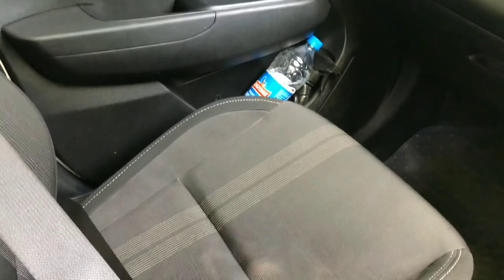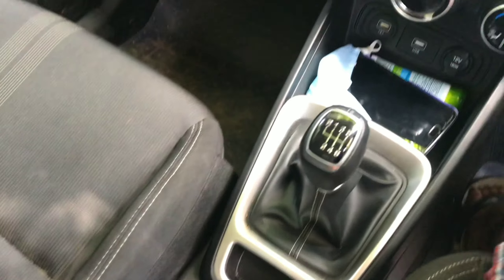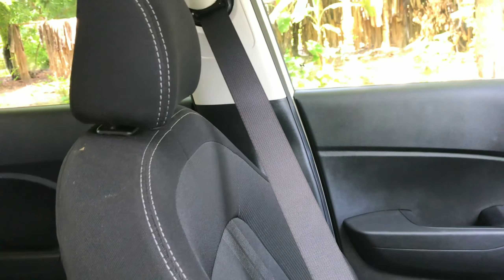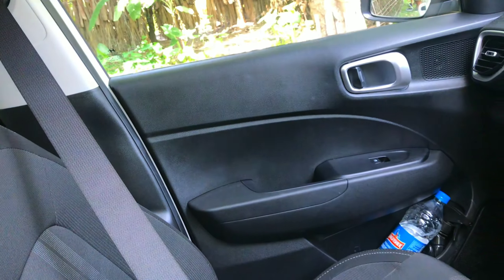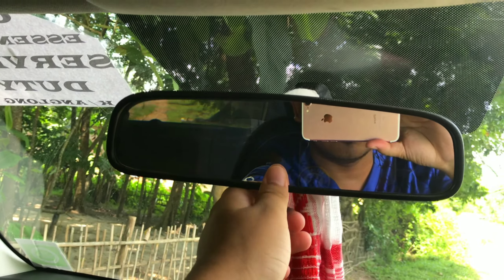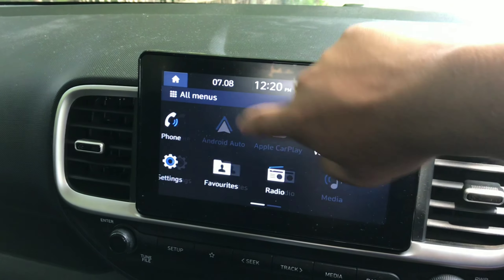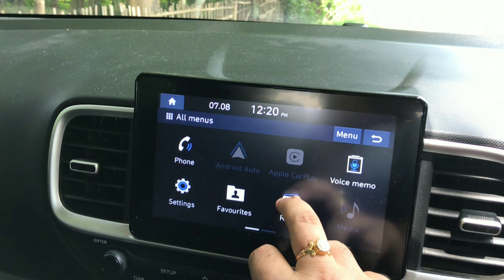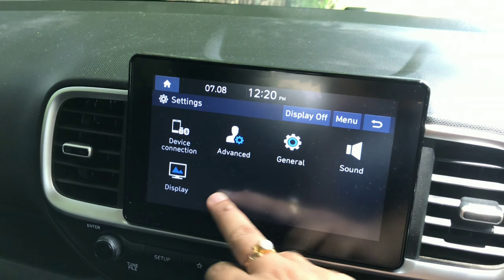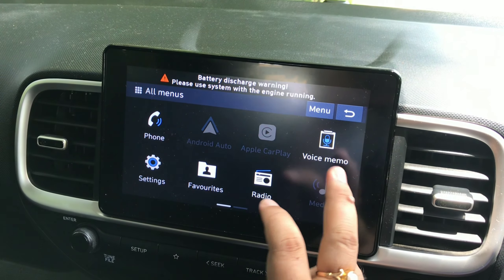You get a fabric seat rather than leather. The thigh support on this seat is great, which of course has black treatment. The mirror is adjustable but it is not an auto-dimming mirror. This is pretty decent overall. There is Android Auto and Apple CarPlay on the infotainment system.